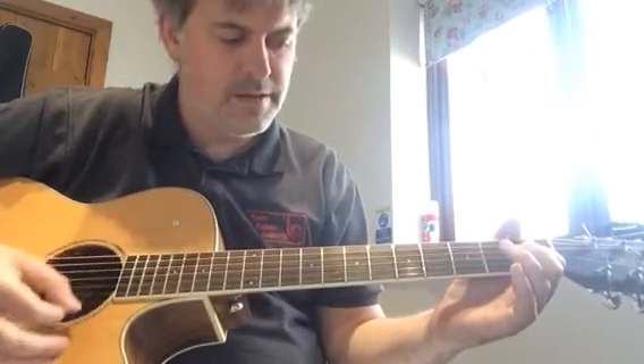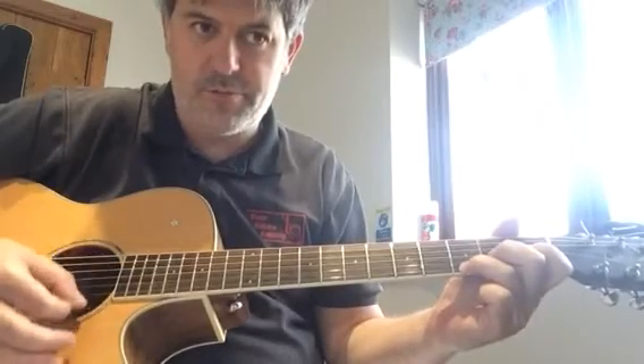And now a bar of C. And lastly, a bar of G. Let's repeat that.